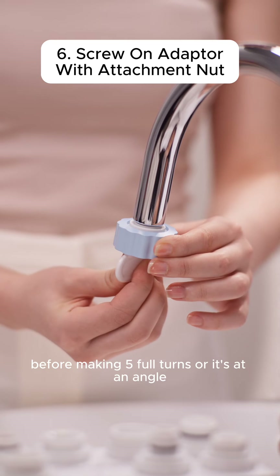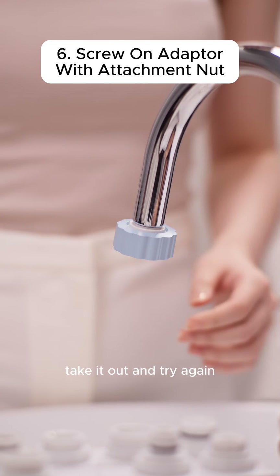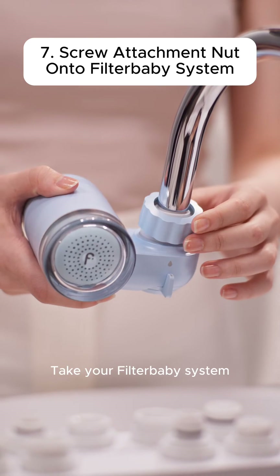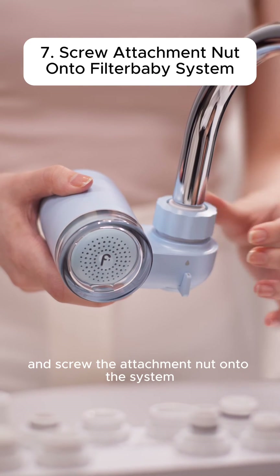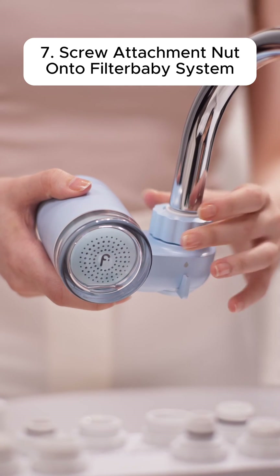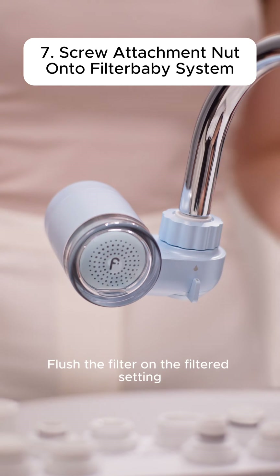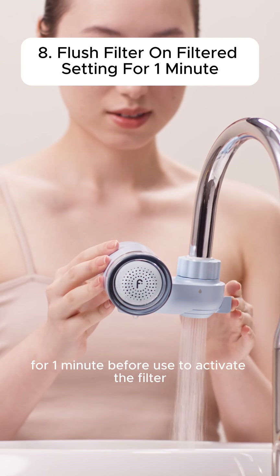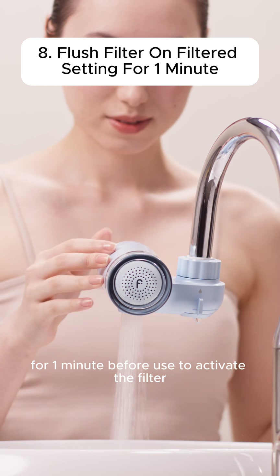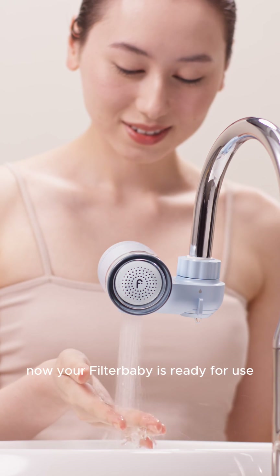If you feel like it's getting stuck before making five full turns, or it's at an angle, take it out and try again. Take your Filter Baby system and screw the attachment nut onto the system. Flush the filter on the filtered setting for one minute before use to activate the filter. Now your Filter Baby is ready for use.